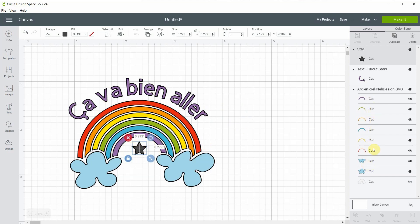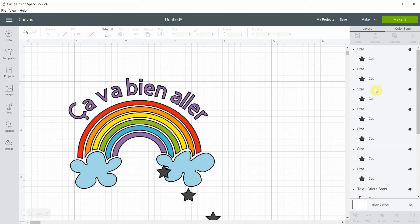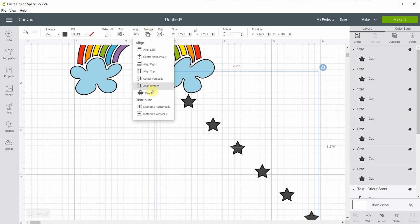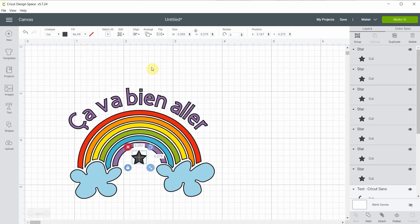Let's see how many colors we have: one, two, three, four, five, six, and the clouds is seven. So I will duplicate this star six times since I already have one — so one, two, three, four, five, six, seven. Now holding the shift key I'm going to select all of them, align center so they're all on top of each other, and move them back where I wanted them.